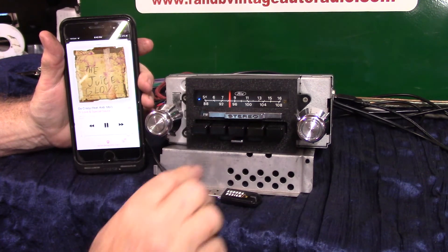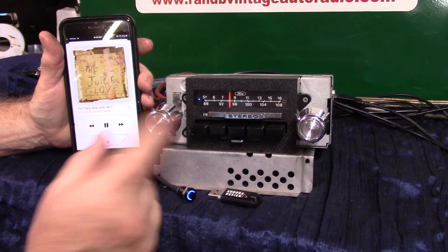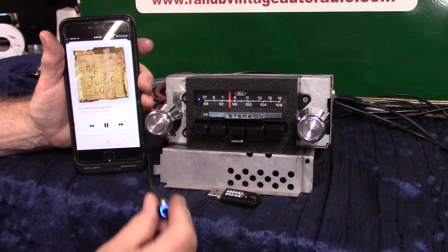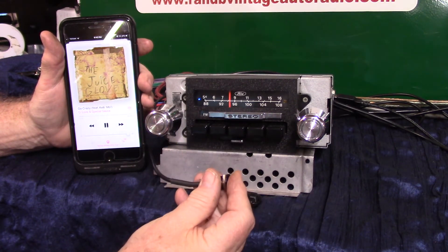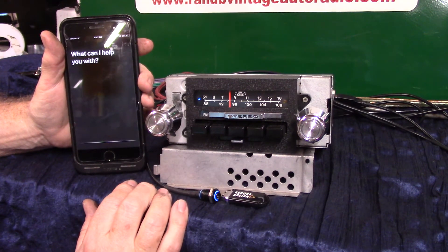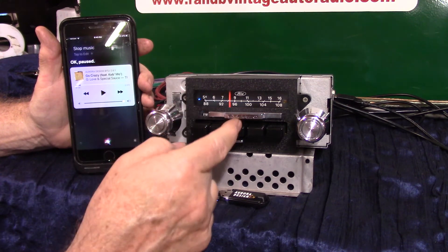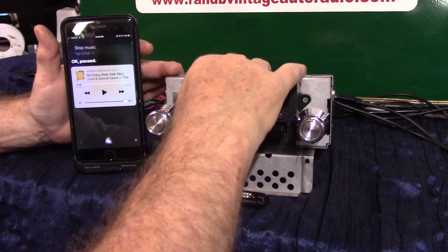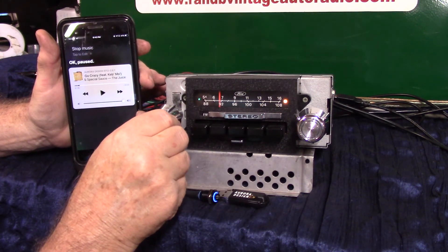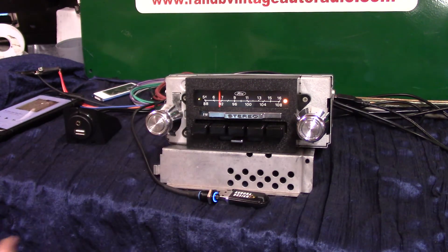That's how that works. You can just turn it off, grab your phone, and go back to radio, or you can use a voice command. Hold this down: 'Stop music' — puts it in pause, right back to radio. That's how you stream your music and answer your phone calls.